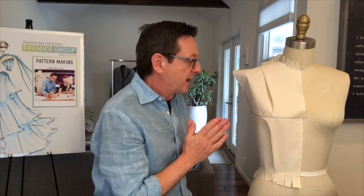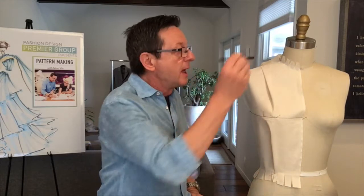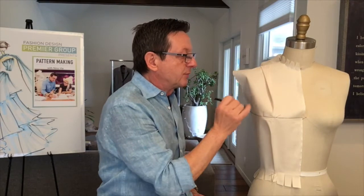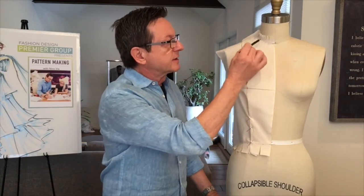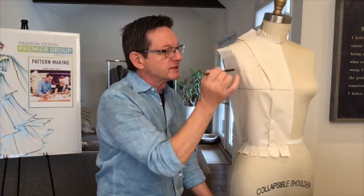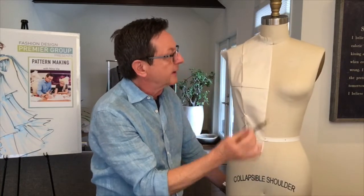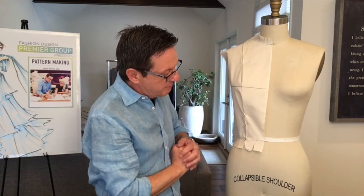We'll get to that. Now at this point I would mark it — I would take a pencil and mark all the information necessary that I would take and transfer to dotted paper. So I have marked my muslin with a pencil. I put certain cross marks on my muslin: my side seam, my waistline, neckline, etc. And I've pinned my darts temporarily.